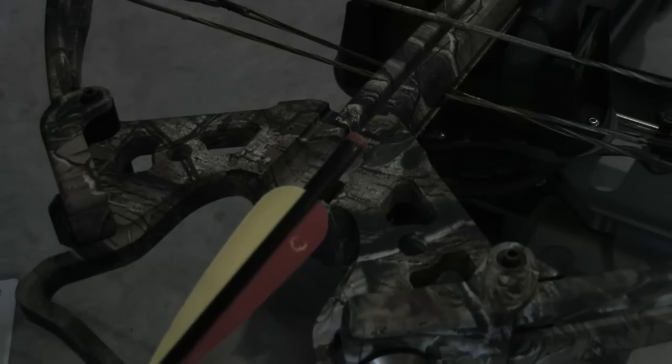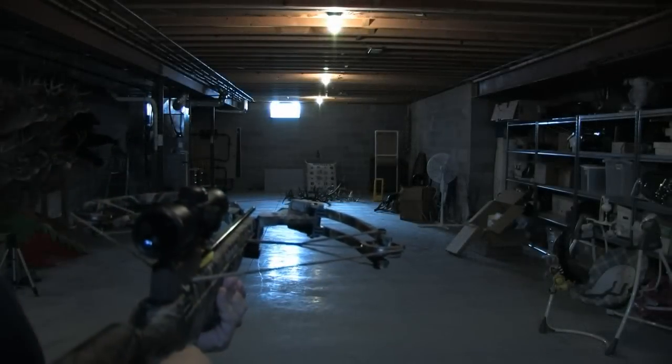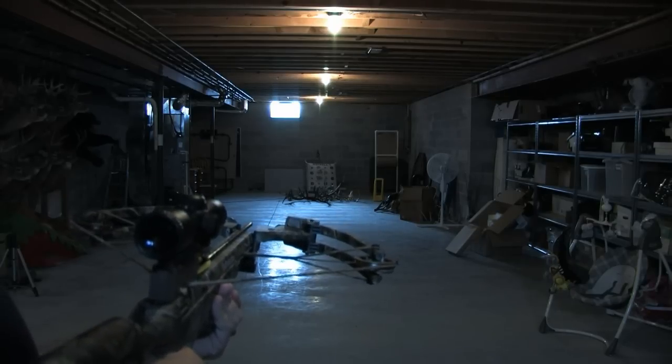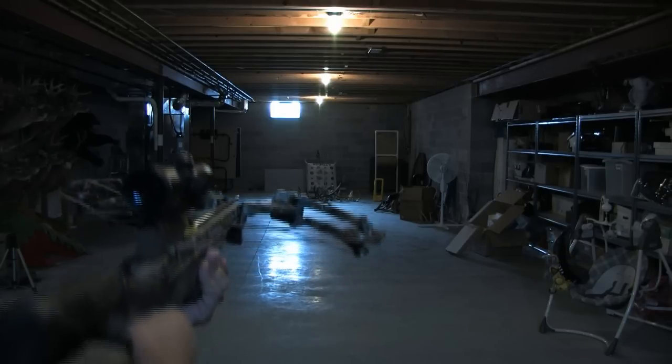Let's put this on the crossbow, shoot it, and show you how it looks in flight. We've got our arrow all loaded and we've got our target downrange — yes, we are in a dark basement, but that'll just help show the knock in flight. We're going to shoot that target down there and show you how this thing works.